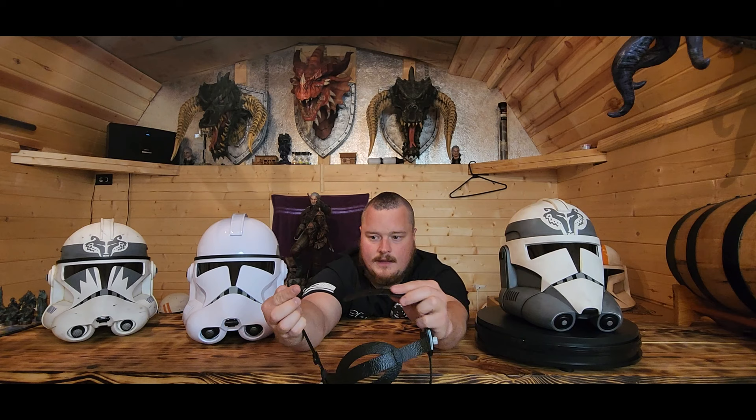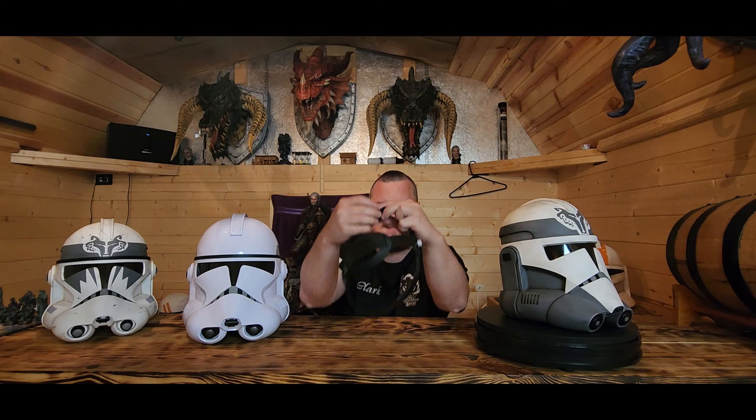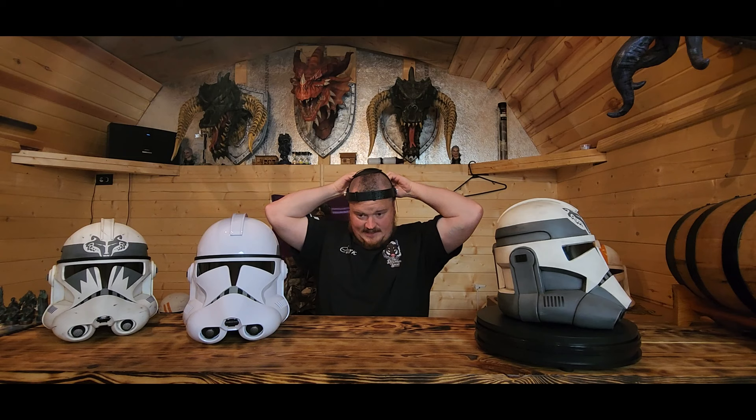The way you size the Black Series suspension is it just pulls apart, you've got these pegs that poke into the holes, and that's how you size it. It's an easy system - very easy.